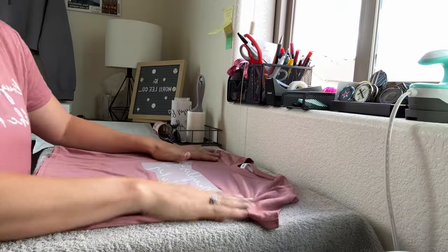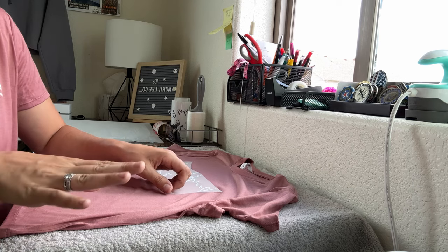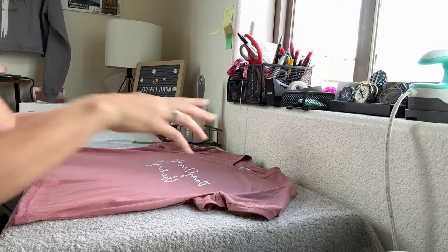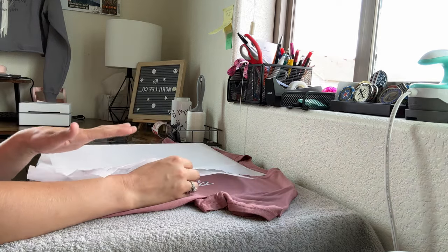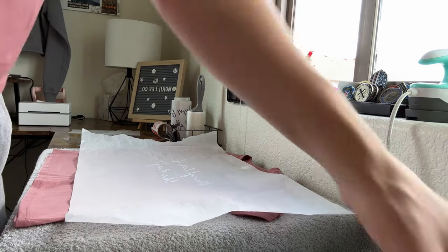We've let our shirt cool down. Go ahead and peel it — I promise it's scary but it's fine as long as you used the right temperature and time setting. Now we're ready for the second press. Grab parchment paper or a Teflon sheet and do one more press for 15 seconds at the same temperature.